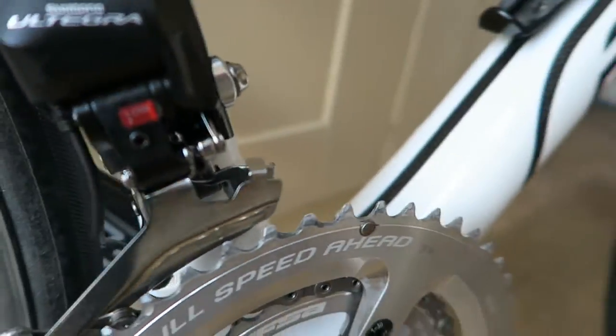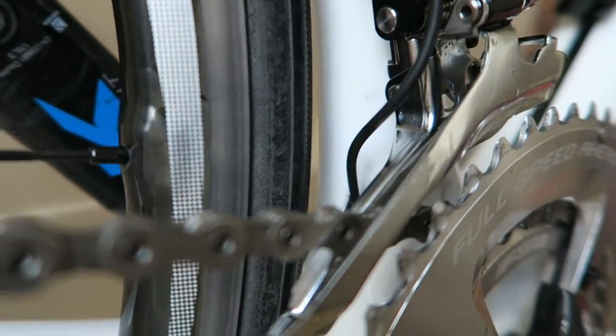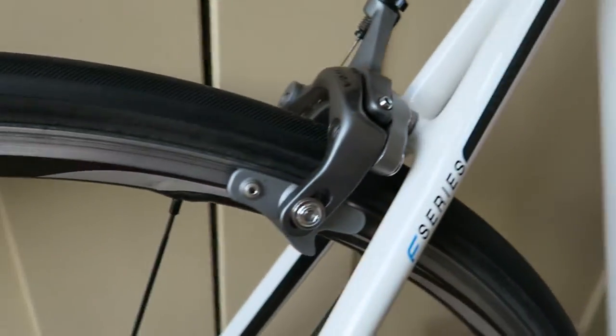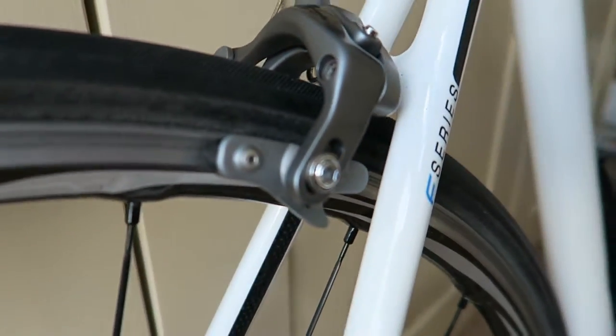The cranks were cleaned and slid back in. The front mech was left on but cleaned and re-lubed with GT85. It's looking pretty clean, to be honest.